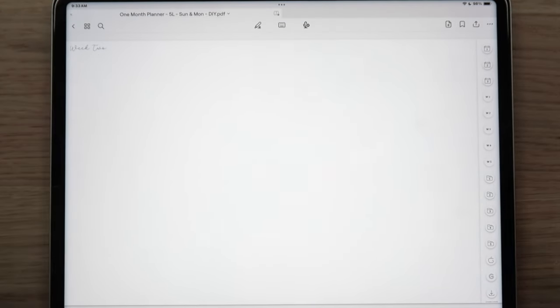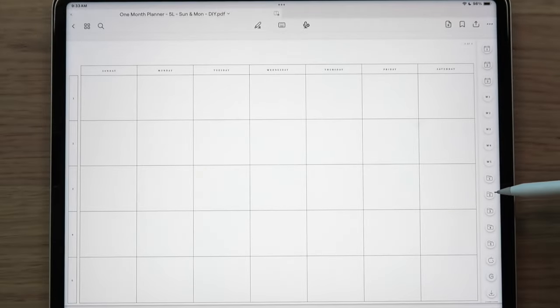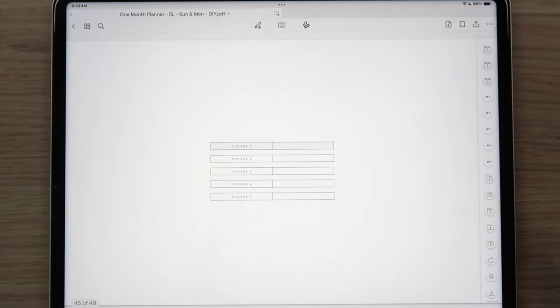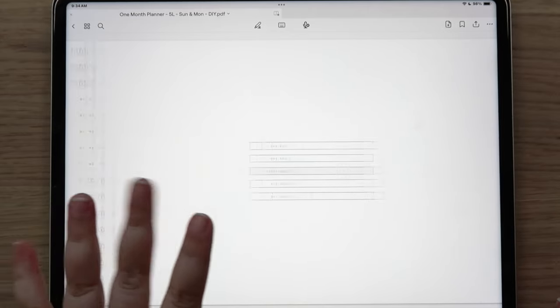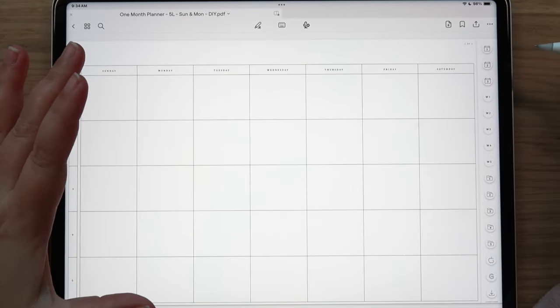You can also use the navigation buttons on the side. On a daily page, tapping the top takes you back to the month, and tapping the small section returns you to the weekly page. You still get five dividers where you can insert planner pieces, add-ons, or other planners — plug whatever you want in. You can insert one-month planners into the hub system or use them as standalone items.